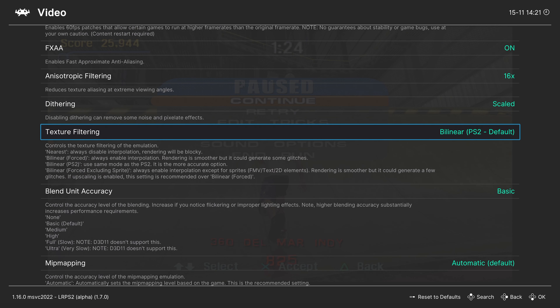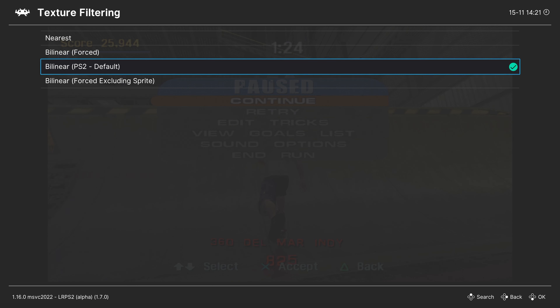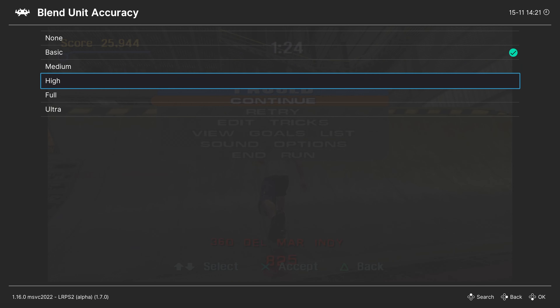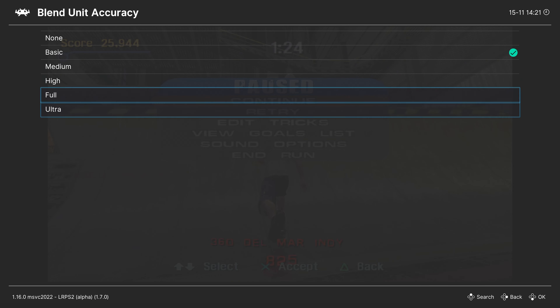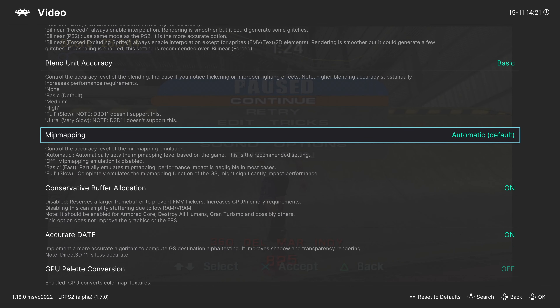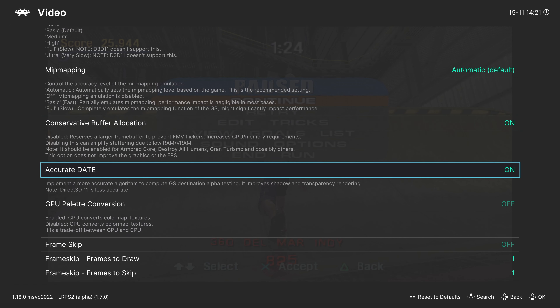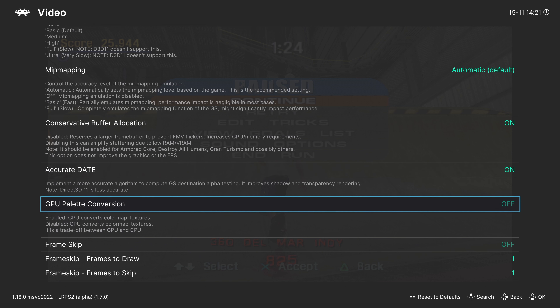Next up, texture filtering — set to bilinear PS2 default. Leave it here for the most accurate PS2 experience, but you can mess around with other options. Blend unit accuracy — leave this on basic, but for more accuracy you can change it to high. Unfortunately, full and ultra are not supported on Direct3D. Mip mapping — leave on automatic. Conservative buffer allocation — leave this on. Accurate date — leave this on. GPU palette conversion — leave this off on Xbox Series X and S, but if a game can't run full speed, try enabling it.